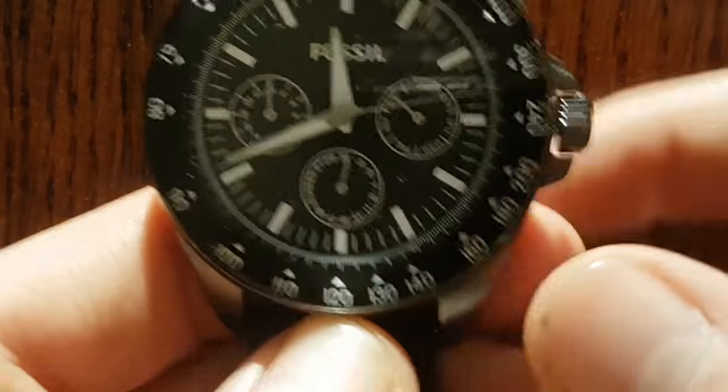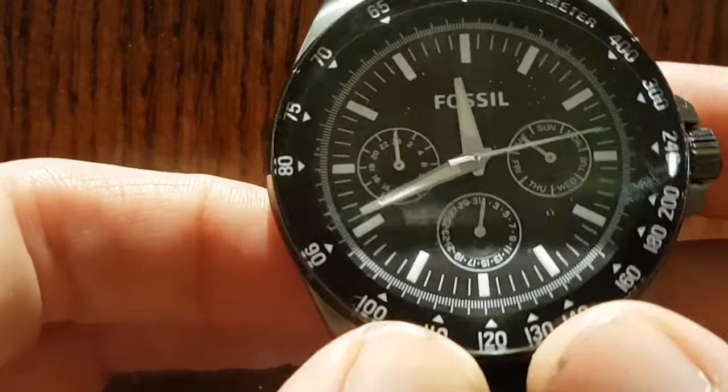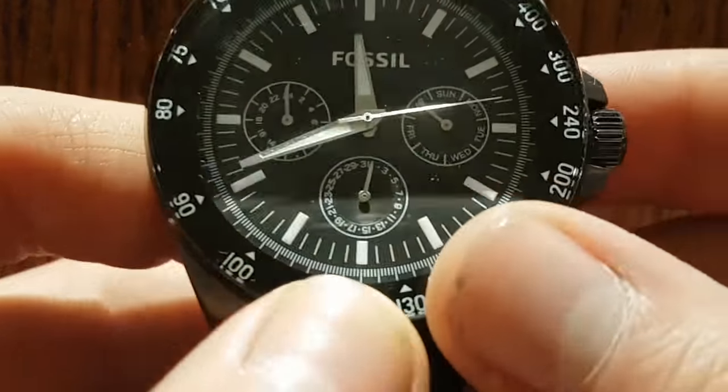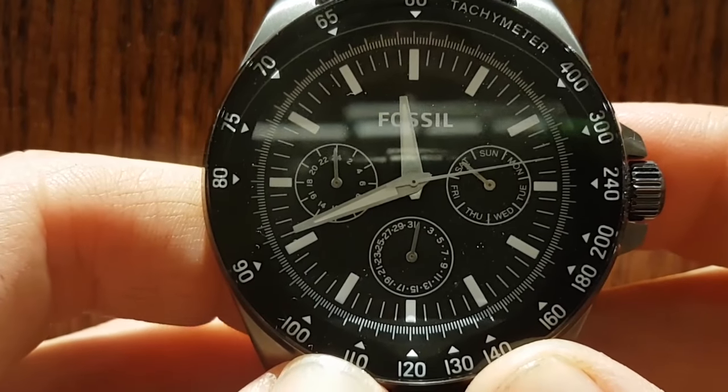Hey, what's going on everybody? It's Mark Brayjack here. I've got this watch and it took me a while to figure out how to actually set the time on this watch as well as the date and the month.